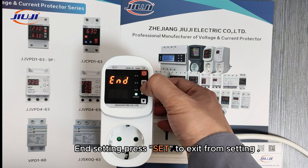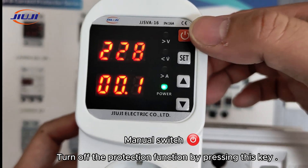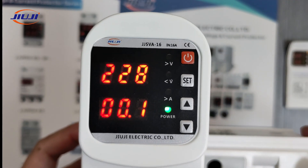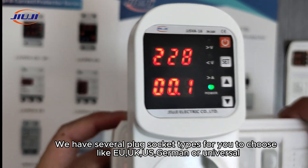End setting. Press Set to exit from the setting menu. The manual switch on/off button turns off the protection function when pressed. We have several plug socket types for you to choose from, like EU, UK, US, German, and Universal.